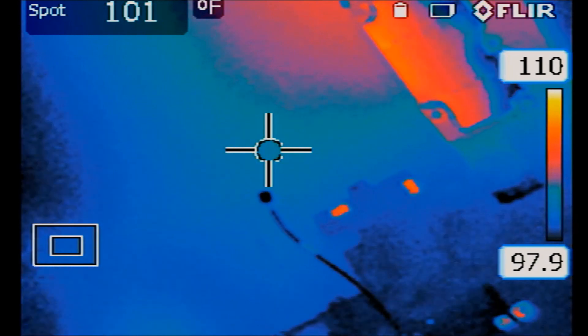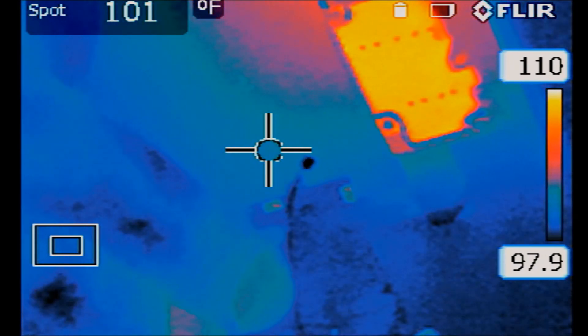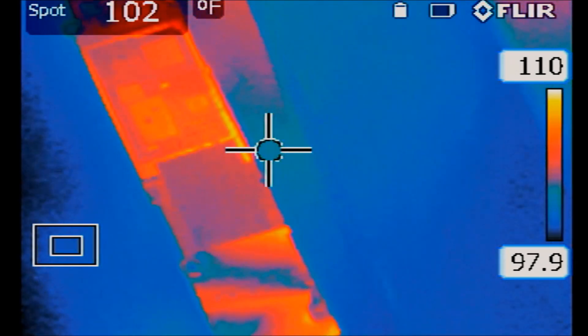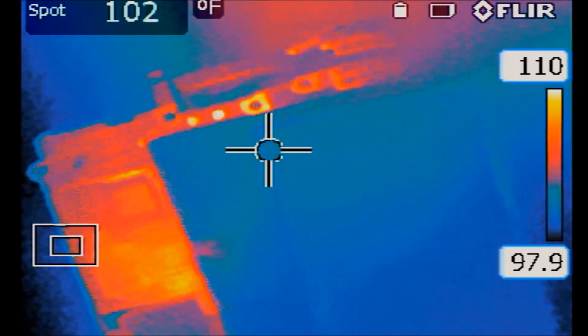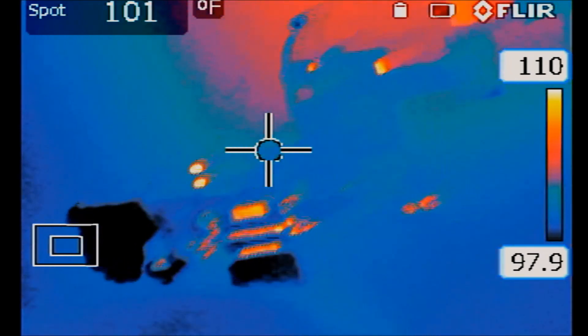Now we're going to test and see if we still have that hot spot on the thermal cam. Plug in — look at that. No more hot spots. No more. Perfect.